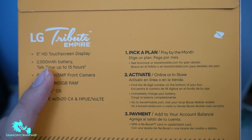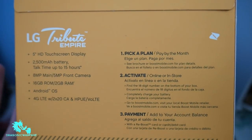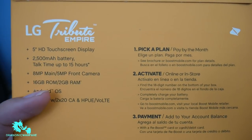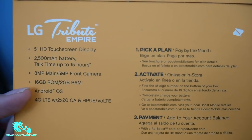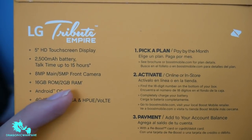That's pretty good that it does have a good battery. They could have put a 2,000 and we would have been mad, but 2,500 is okay. 8 megapixel main camera with a 5 megapixel front camera, 16 gigabytes of ROM — so you're going to get 16 gigs of internal storage — and 2 gigabytes of RAM.